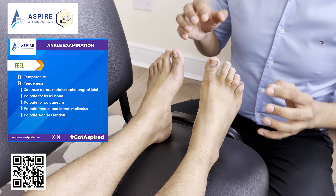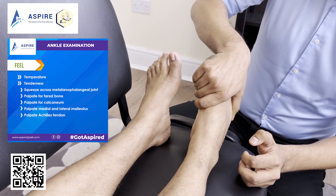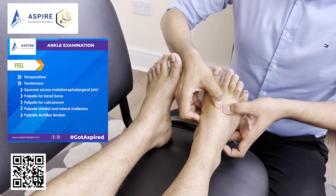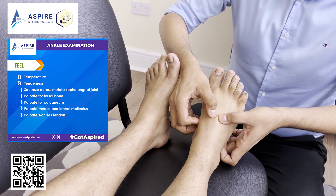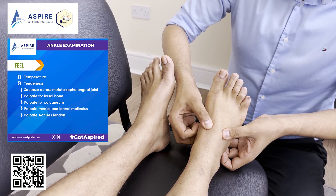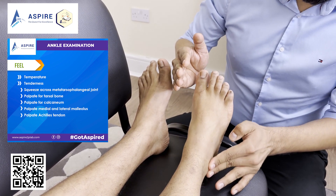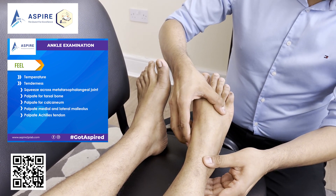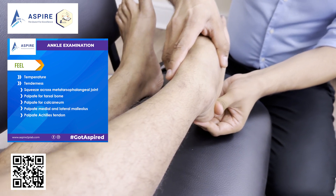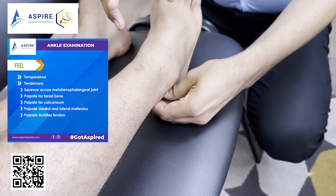In palpation, the first thing we're going to feel is the metatarsophalangeal joint. Make sure you keep looking at the patient's face for any kind of tenderness. Then we'll feel for the medial malleolus and the lateral malleolus as well for any tenderness. Feel the calcaneum — you need to just bend the leg a bit. Feel the calcaneum for any tenderness, and also feel for tenderness at the Achilles tendon. That's your palpation.